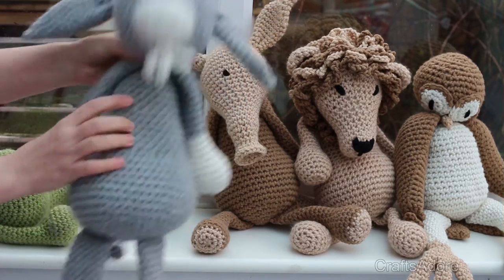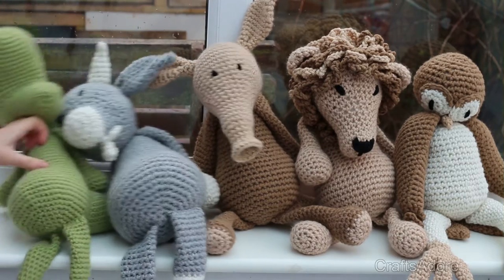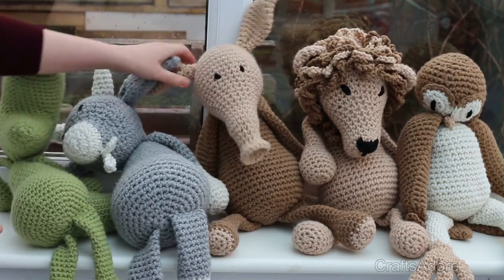This particular one has been done using a three-ply strand of Women's Institute yarn and it produces quite a nice result, nice and soft. I'm really happy with that.